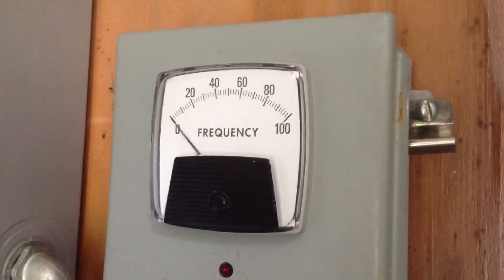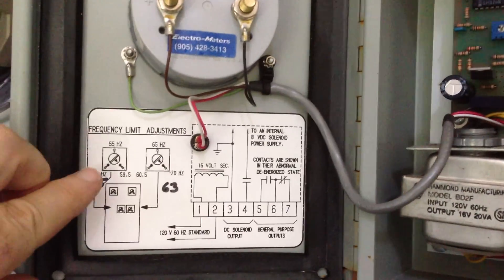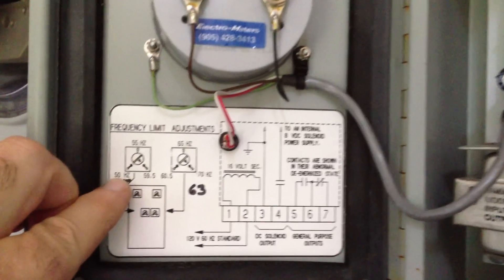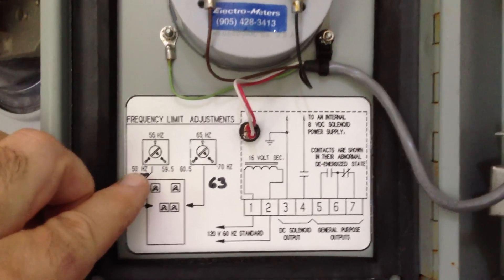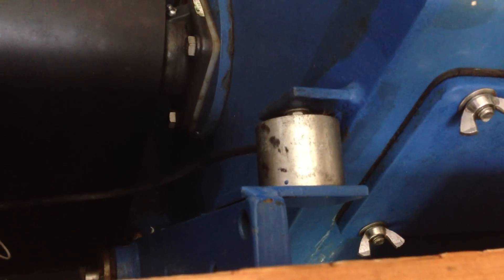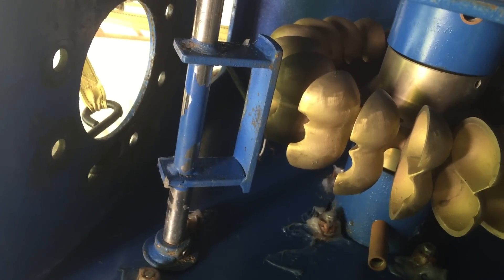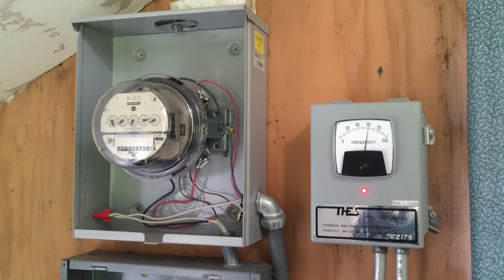The system hertz, or speed, is also monitored by a protection circuit. It watches the speed the generator is running and allows you to set an upper and lower limit on the range the speed can change. Should the speed go outside these limits, an electromagnet will release and gravity will position a jet reflector to divert water from driving the Pelton wheel in the turbine, and the system will automatically shut down.